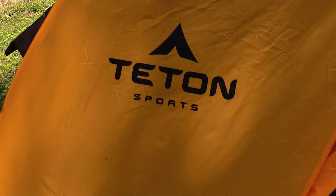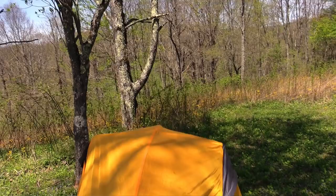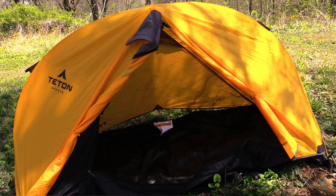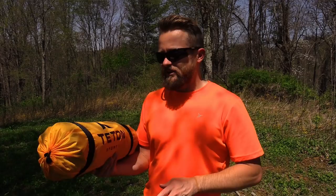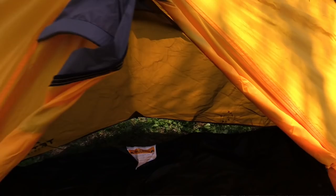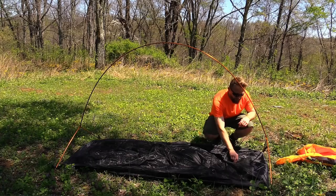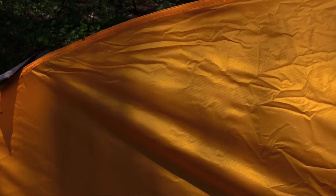Let's go over some stats. This tent has a retail price of $130, but you can pick it up on Amazon at the time of filming for $115 — a very impressive price. The dimensions are 82 inches by 32 inches with a height of 39.5 inches. The pack size is 17 inches by 6.25 inches by 6.25 inches. The trail pack weight is 4.5 pounds and the total pack weight is 3.3 pounds.